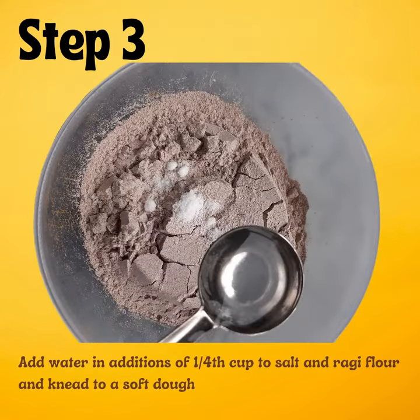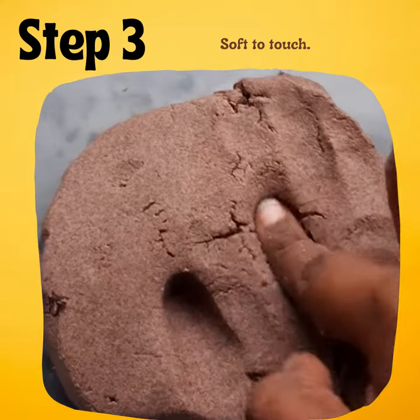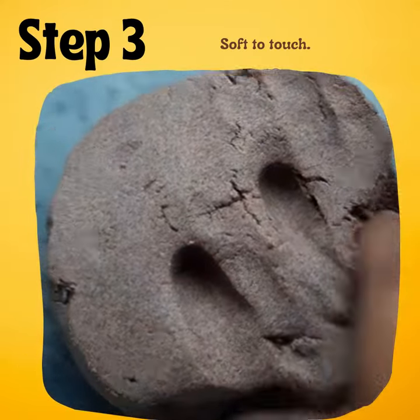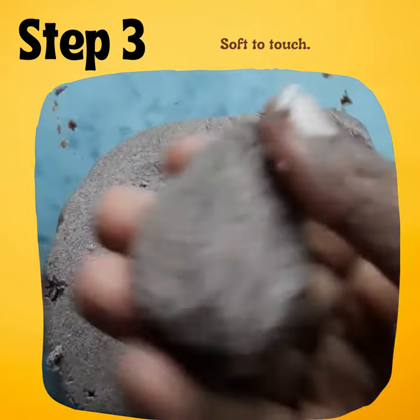Now add water in additions of one-fourth a cup to the salt and ragi flour. Knead to a soft dough, soft to touch — just like this, squishy. Now try to make small balls, just like so.